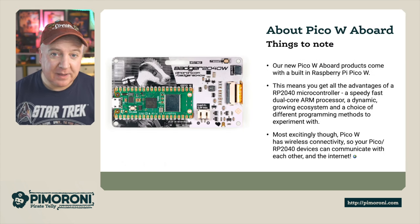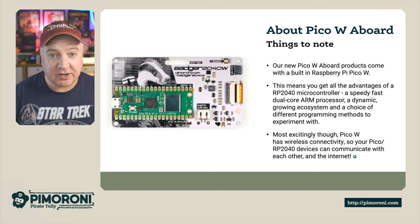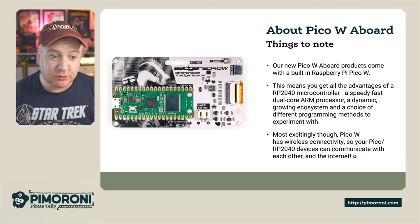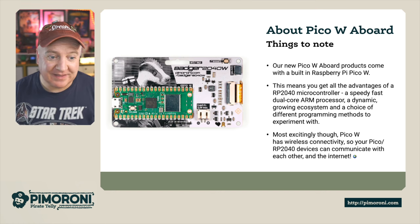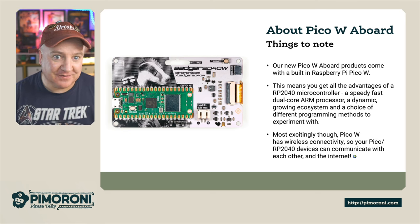About the Pico W aboard: our new Pico W aboard products come with a built-in Raspberry Pi Pico W. You get all the advantages of the RP2040 microcontroller — a really fast dual-core ARM processor with a dynamic ecosystem and a choice of different programming methods. Most excitingly, the Pico W brings wireless connectivity, which means we can communicate with other devices and the internet.